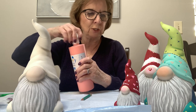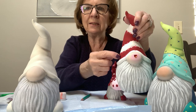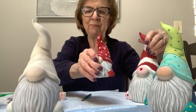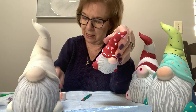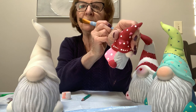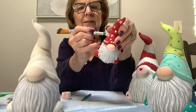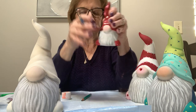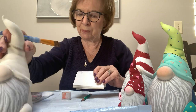Dots are made with the back end of a brush. Each time you do a dot, dip in the paint — dip, dot, dip, dot, dip, dot. Or you can use the same brush load and do one, two, three, four and see how they get smaller. On this one I did hearts — when they were dry I went back and put white dots in between. I'll show you how to do the heart since that's a little different.